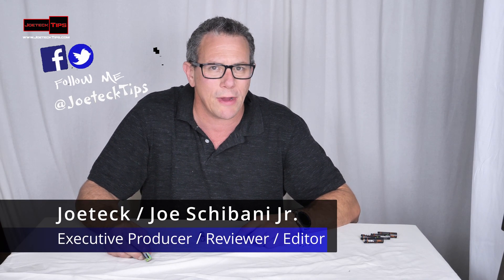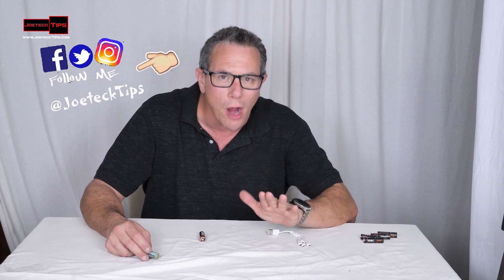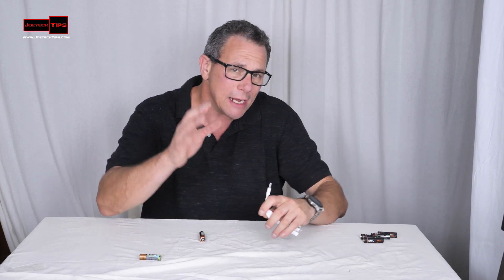Hey guys, this is Joe Tech from Joe Tech Tips. We're on Facebook, Twitter, and Instagram, and today I have a fantastic product for you. Short and simple video right here. You guys are familiar with Nikkei.